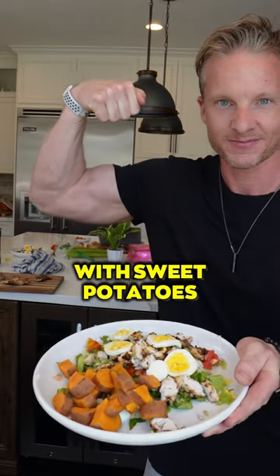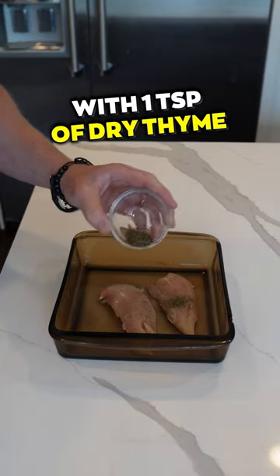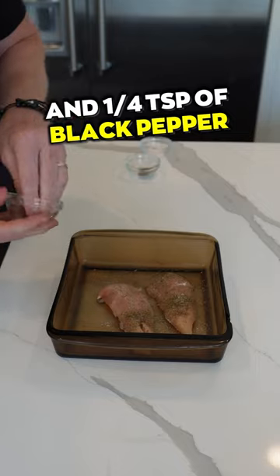Grilled chicken salad with sweet potatoes. Spice up a five ounce chicken breast by seasoning both sides with one teaspoon of dried thyme, half a teaspoon of salt, and a quarter teaspoon of black pepper.